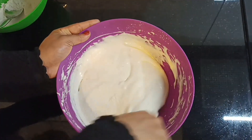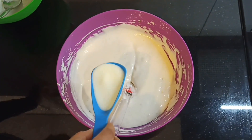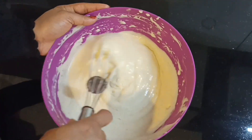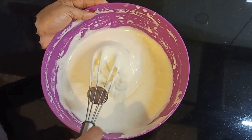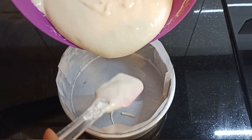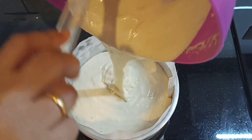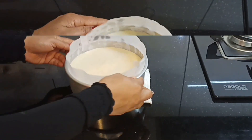Mix it a little bit. Add the ingredients and add the batter. Maintain the consistency and gently remove the air bubbles.